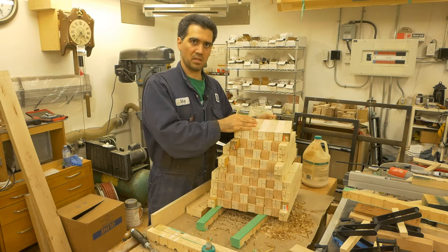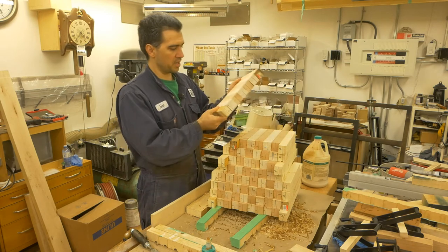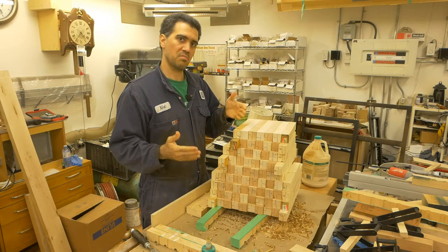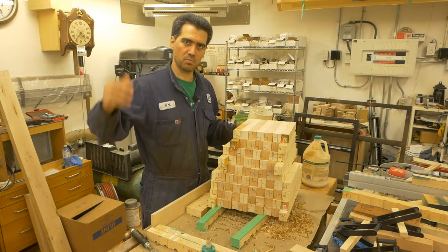Once I'm done with those little strips, I'm going to take them to the planer to remove any excess glue and markings on the surface of the wood. And then it's going to be time for more gluing — without further ado, I'm getting to my machines.